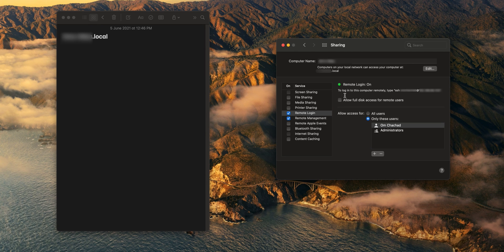Also head over to the part which says Remote Login is on. To login to this computer remotely, type SSH followed by your root username, then your IP address. Just note your root username down — it will be present before the at sign, after SSH. Note that down in the Notes app as well. Also make sure to disable Allow Full Disk Access for remote users unless you're using it for something else.